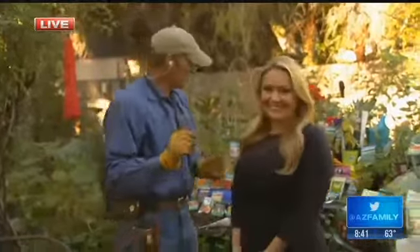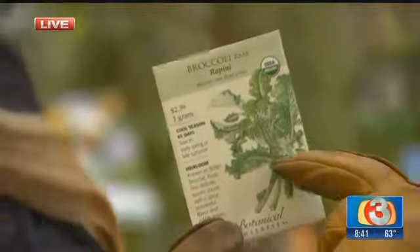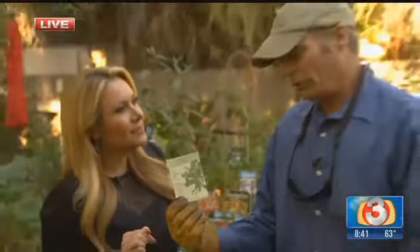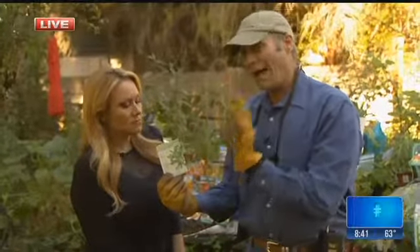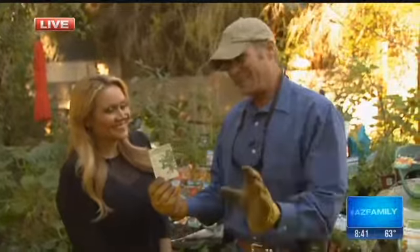I want to show you one thing we've got going on here — one of his favorite vegetables to grow in the garden. Broccoli Rapini. Ever heard of it? It is basically a leafy vegetable. We're not going to eat the seed, of course, but we can go ahead and plant them right now, and they work out real well. You can plant a lot of other leafy-type vegetables this time of year.